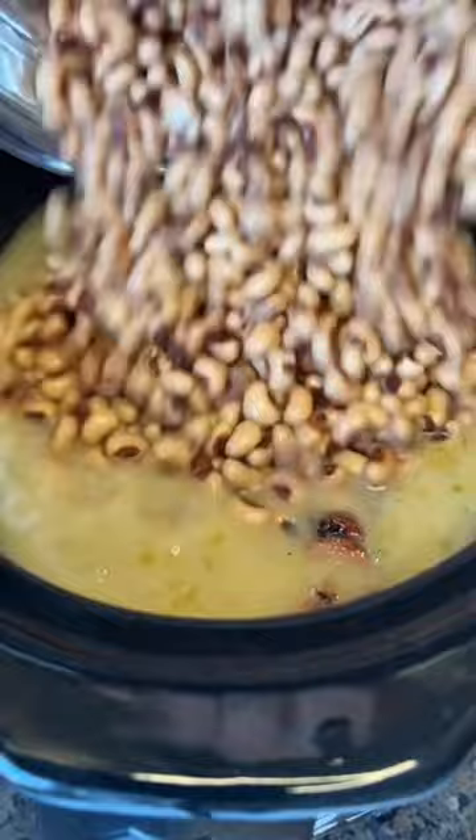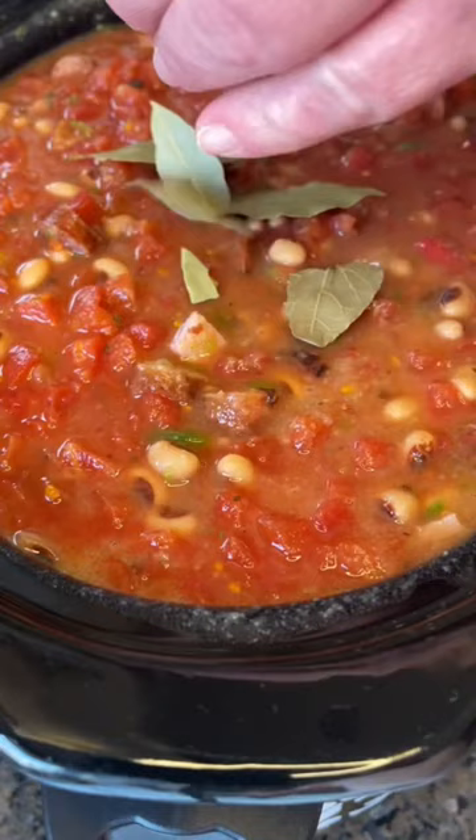Before you cry about all the bacon grease, we use less sodium chicken broth to even it out. Four cans of drained and rinsed black-eyed peas, two cans of diced tomatoes — the big cans. Mix that up. You've got to have bay leaves, garlic powder, and onion powder.